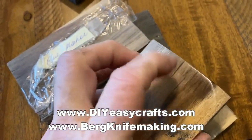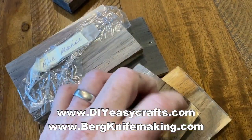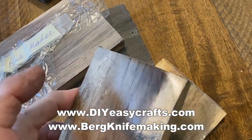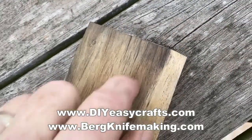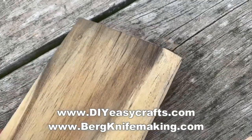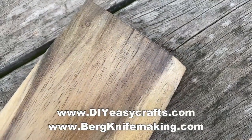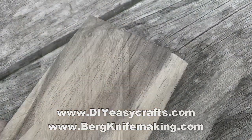Here's the finished product. The wood on the left is not stabilized; the wood on the right is the same type of wood that has been stabilized. It's much harder, it's much heavier, and it took a really nice polish very quickly. I just sanded it to 600 grit, put it on the buffing wheel, and that's a beautiful, hard, stabilized piece of wood.